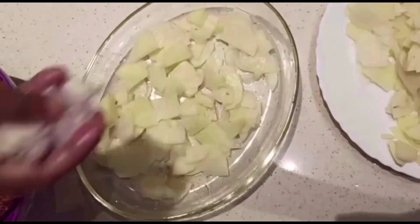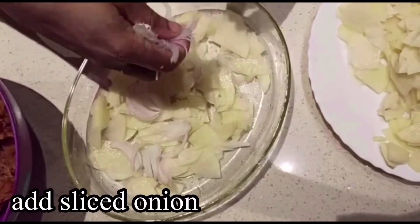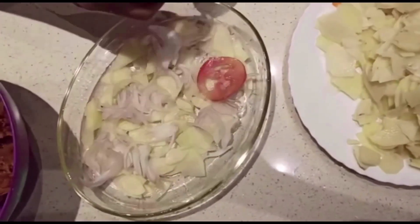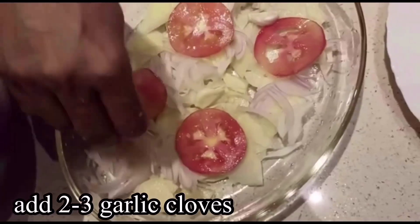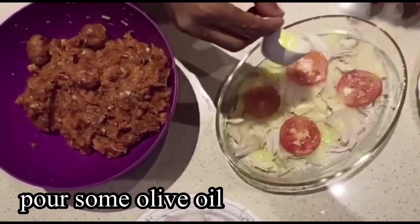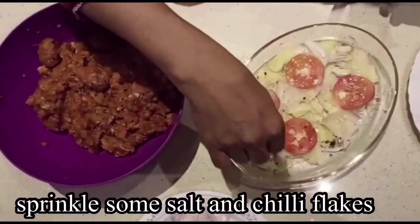Now we will cook the tomato. We will cook the garlic. Now we will cut the tomato. We will cook the chili flakes.